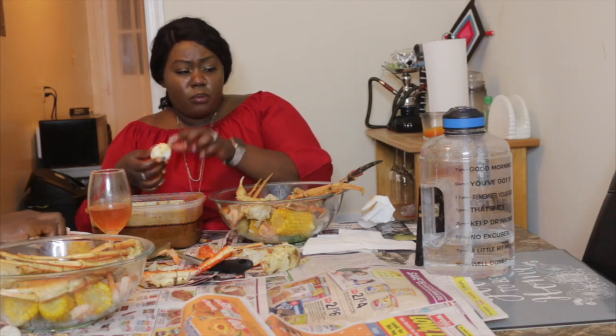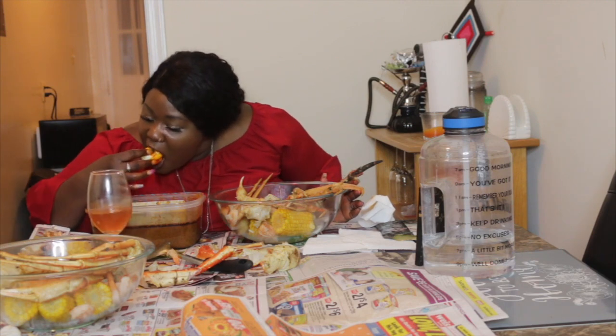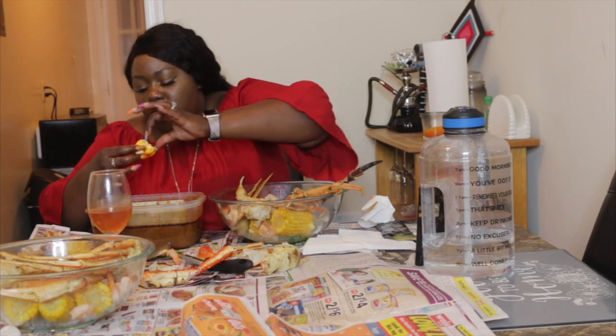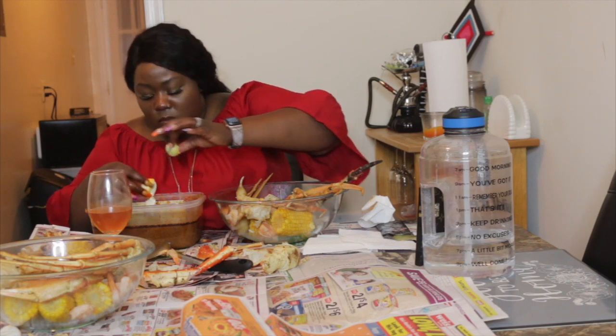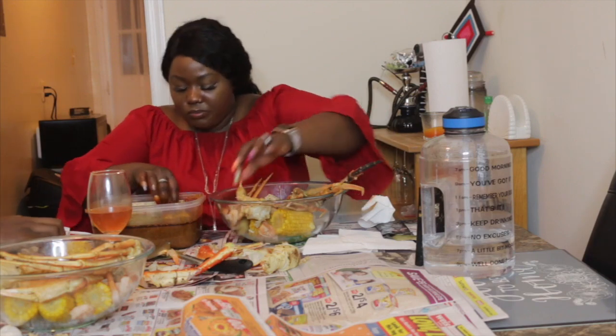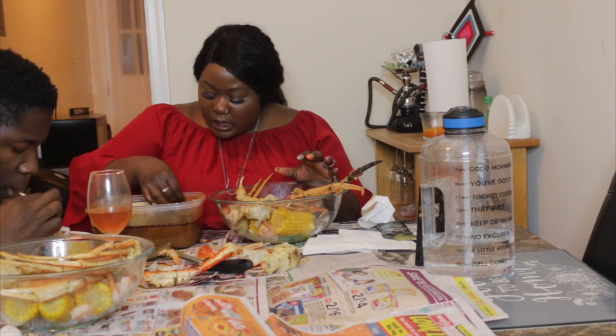I'm really just scared to dirty my shirt. And I don't really like the look of the egg — I ate it earlier just for the camera, but I don't really like it.